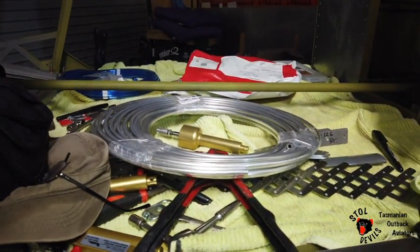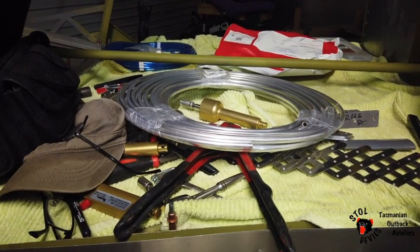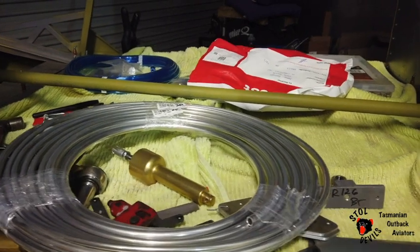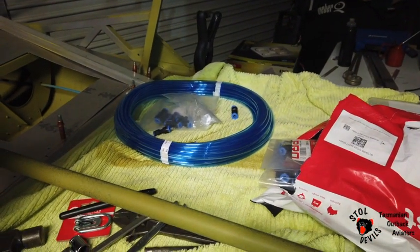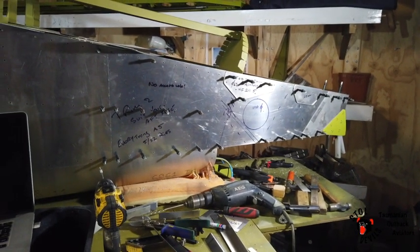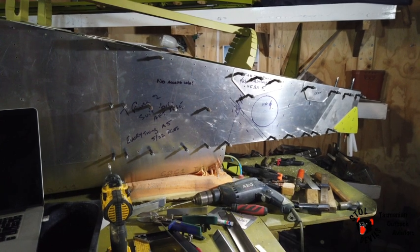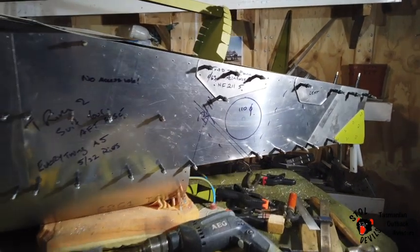I've got the fuel lines from Aircraft Spruce. I'm going with subtle lines in the cockpit to try and avoid a bit of fuel vapour smell. Static lines are about to be installed tonight. Today Dad and I have been working on the back end of the aircraft — quite a complex little structure back here with support brackets, tail planes and so forth. But it's all coming together nicely.